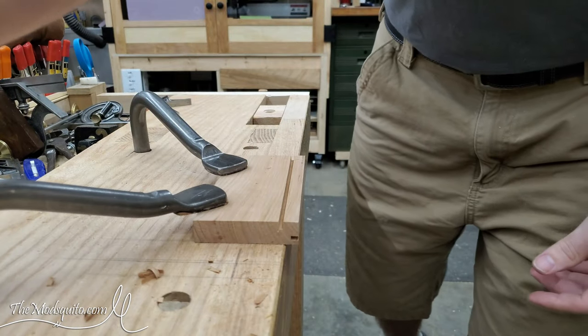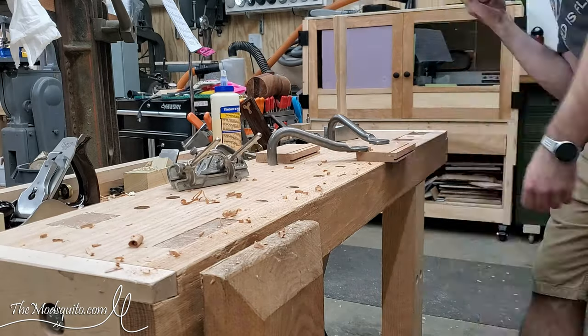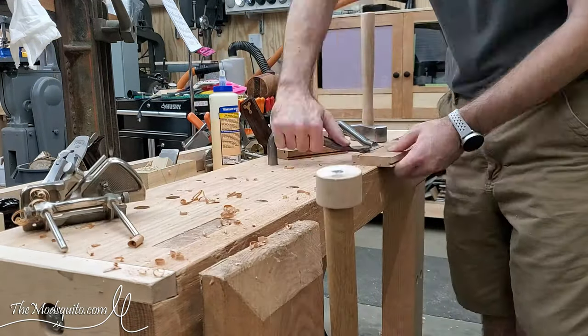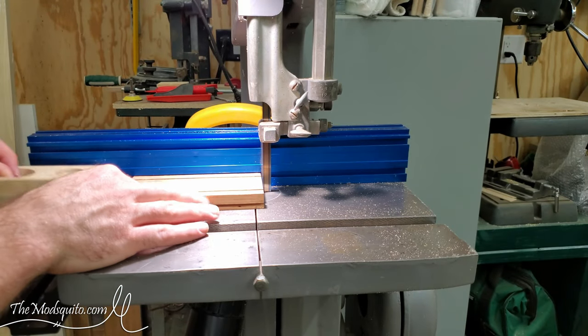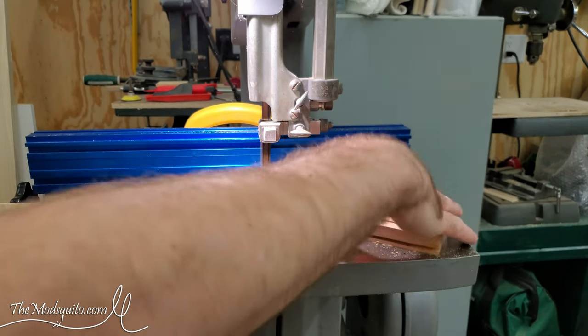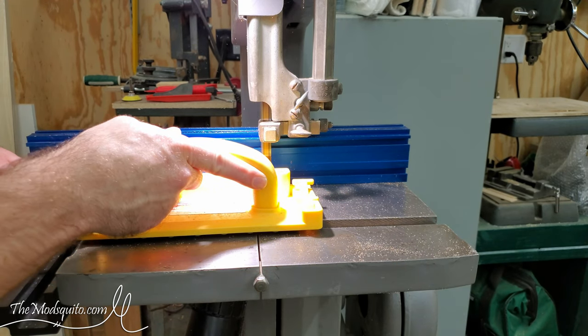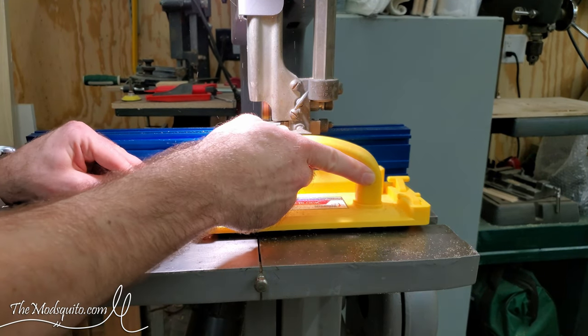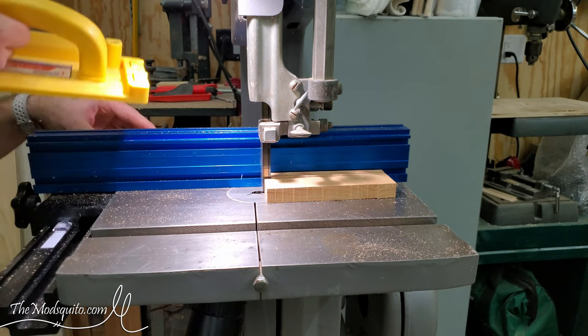So what I do is have two pieces already cut to the right length — clean it up, plow the groove on the edge, put it on its face, plow the groove on the face, and then we head over to the bandsaw and I just quickly cut off those pieces I just created. So I'm creating these four at a time basically — create the four pieces on the two boards and cut them off, nice and quick since I needed eight of these.